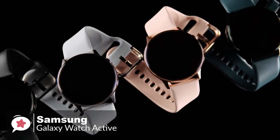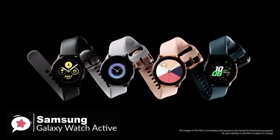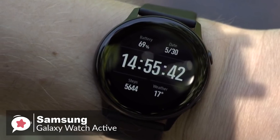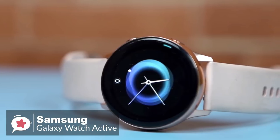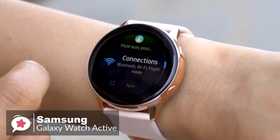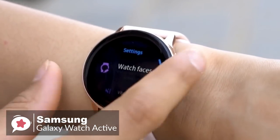Samsung makes great smartwatch displays, and the Watch Active is no exception. The 1.1-inch 360x360 AMOLED display is an absolute beauty — it's bright and vibrant, and images and text are crisp. The main controls are with your fingers as you swipe, tap, and flick your way through Tizen OS. There are two physical buttons on the side for power control and Samsung Pay access, which is a cool feature.